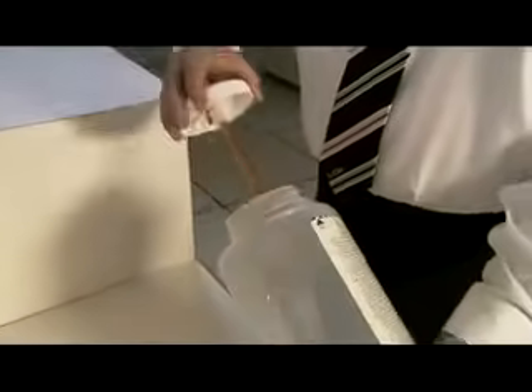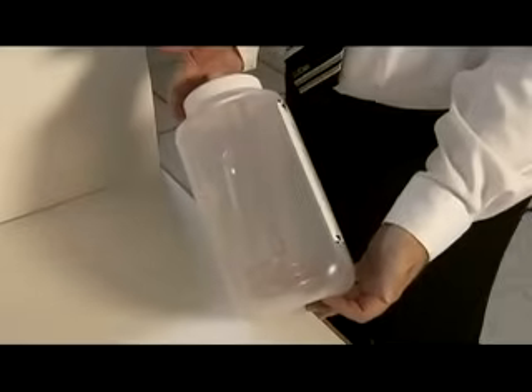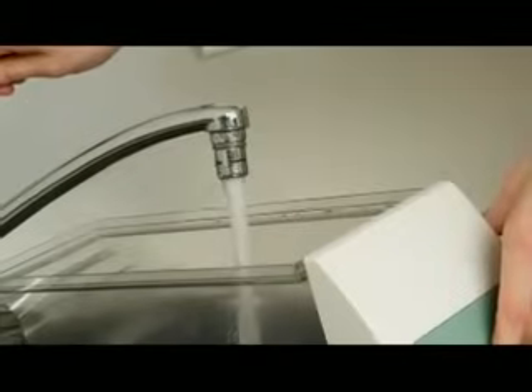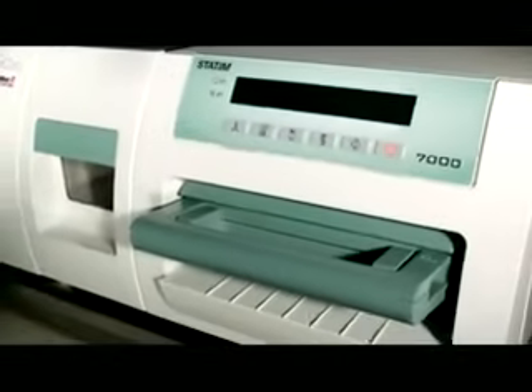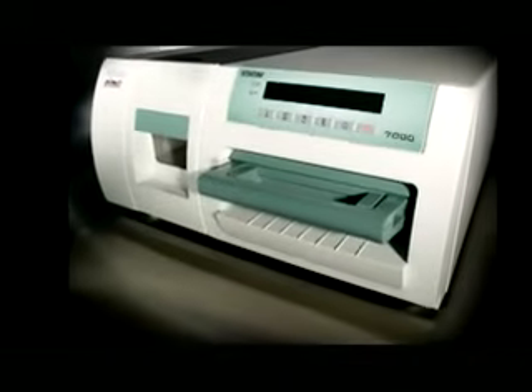Unlike other autoclaves that vent waste into the fresh water chamber, all Statum sterilizers vent into a waste bottle. What that means for the dental practice is fresh water for each cycle, giving you better processing and less maintenance time. This is the chamber alternative for pouches of all types. Seals and filters talk to the Statum 7000 and prompt the office to change them out in a scheduled manner. And the ability to use tap water instead of steam distilled identifies the 7000 as a unique sterilizer. Dental practices can now enjoy all the advantages of a chamber autoclave combined with the next generation Statum technology.